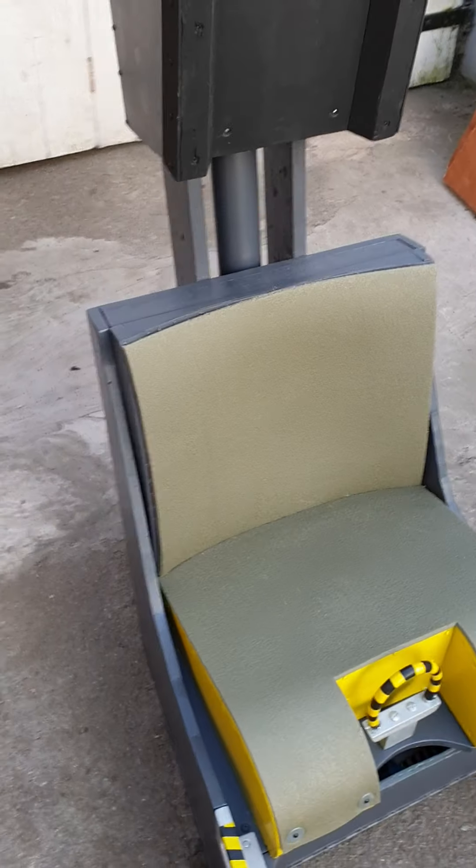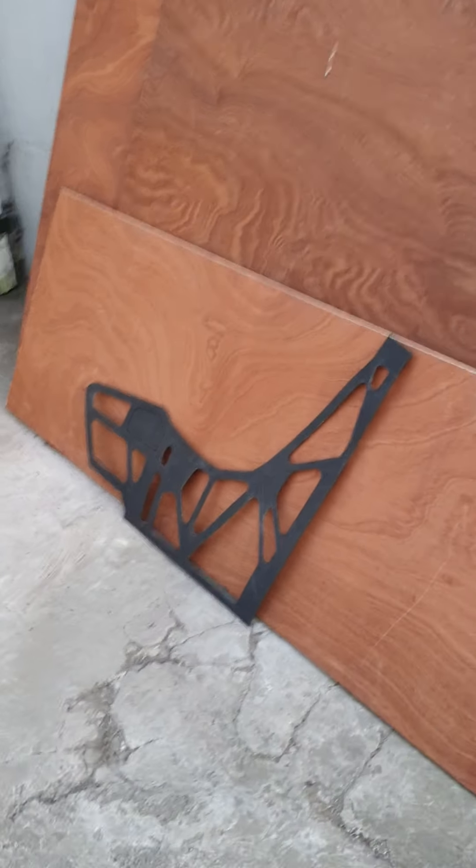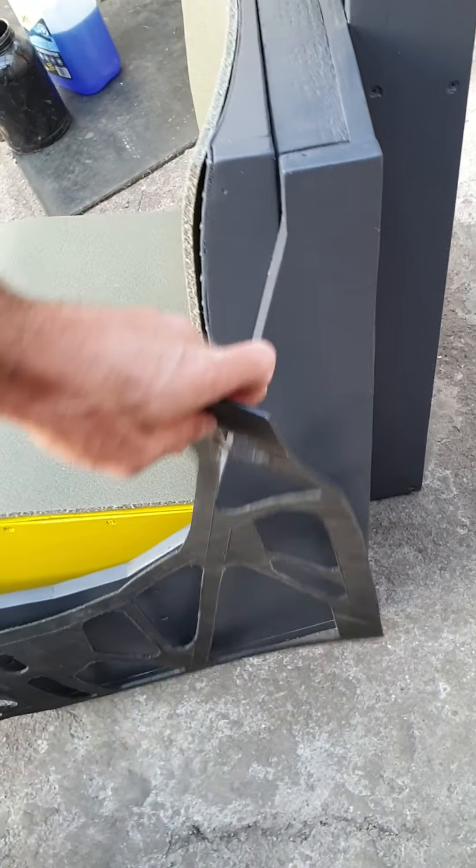As far as other optional extras go, you'll notice over here there's a template which we're about to fit to the sides. It clips on like that to make it look a little bit more like the original, as if it's constructed out of metal. That will be one of the optional extras.